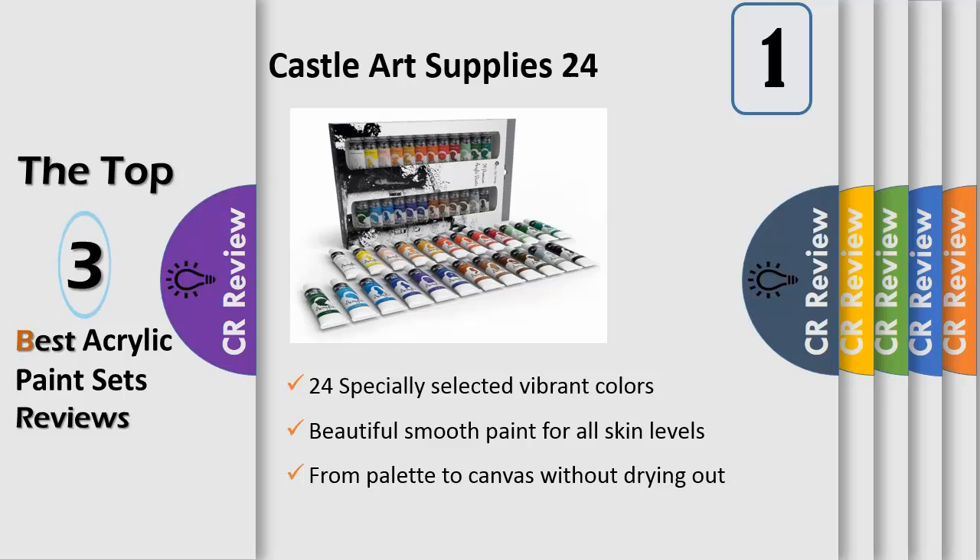In an acrylic set, 24 specially selected vibrant colors are handpicked by artists to give you the finest color collection. This set of 24 x 12 milliliter tubes provides the ultimate flexibility for your artistic creations.